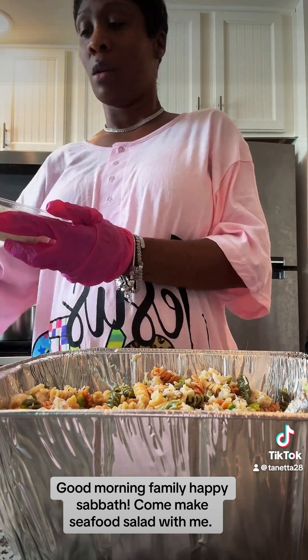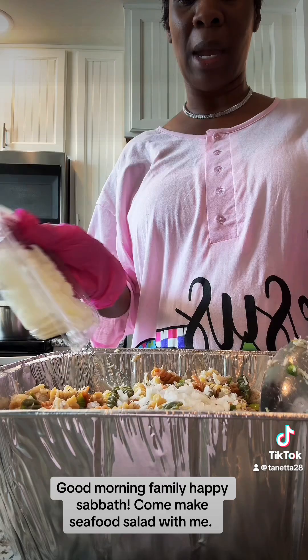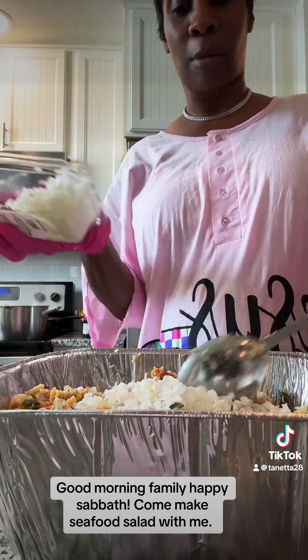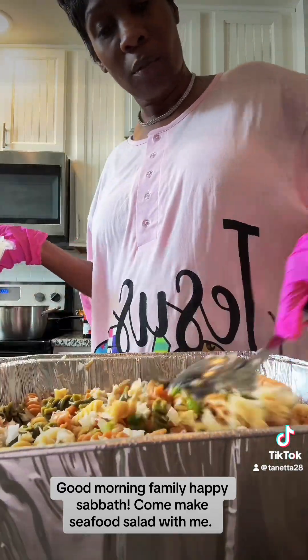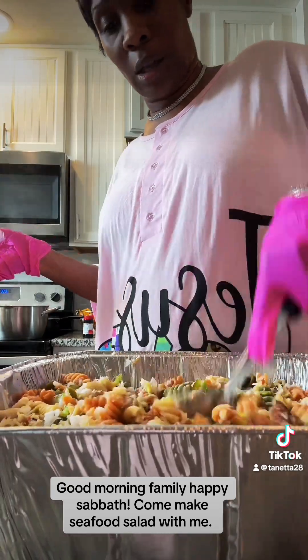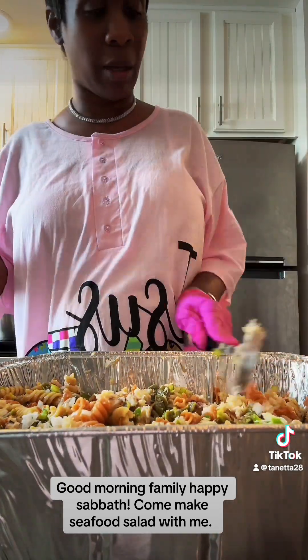Not everyone likes onions, so I'm going to add onions to mine. When I make this for other families, if they don't like onions, that's their preference and they'll let me know. But onions are so good — I see how people can skip onions, but onions really make it pop. If you want a whole lot of onions, go ahead, but you at least want to have some onions in there.